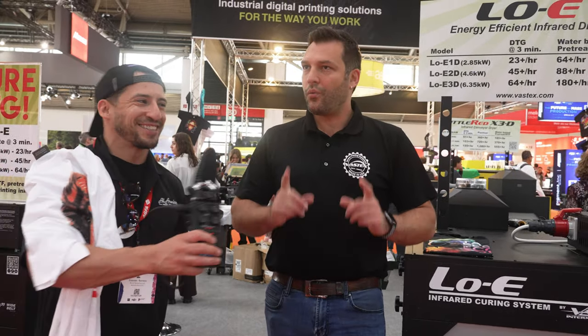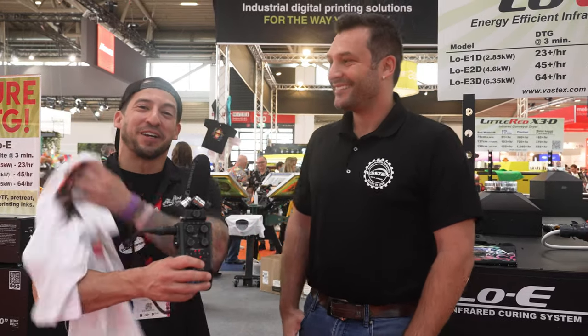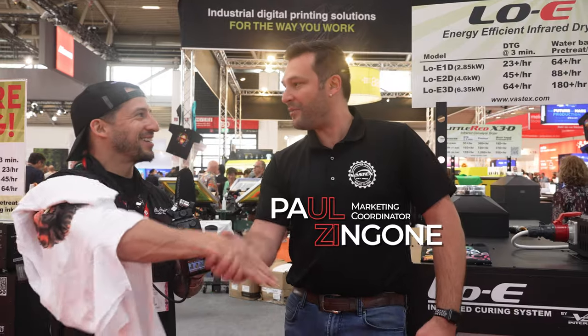Anything else new to be excited about from Vastex? One more thing — if you talk about expanding businesses, the nice thing is our dryers expand with the business. We can add chambers, we can add conveyor length. So as you get more printers and need more production, you can expand that dryer without buying a brand new one. If you didn't know about Vastex, all their machines are modular. Thank you so much for confirming that and for sharing this exciting news with our audience. You guys have a great rest of the show.